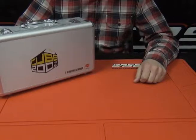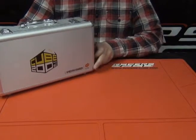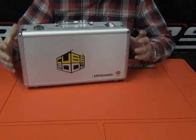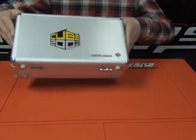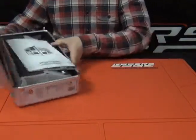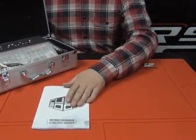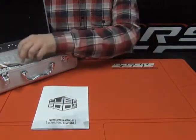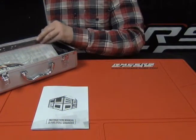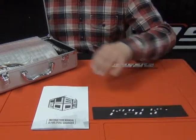Let's take a look at the new Cube 200 4x50 Prime Charger by Racer's Edge. It comes in a nice aluminum carrying case that fits all your adapters and everything inside. You've got your instruction manual, a battery tray pad you can install.